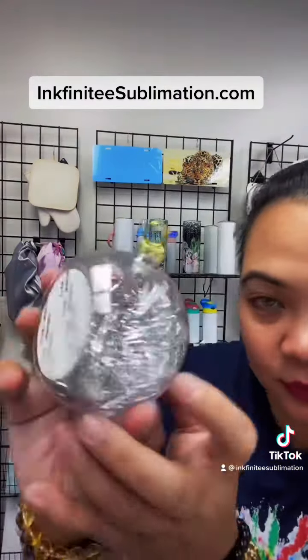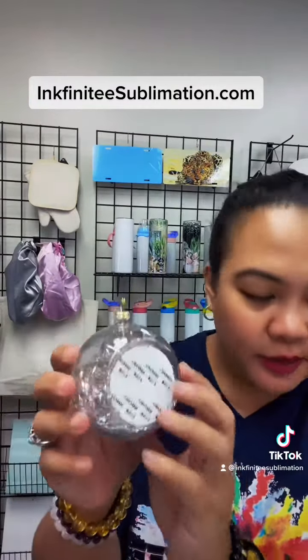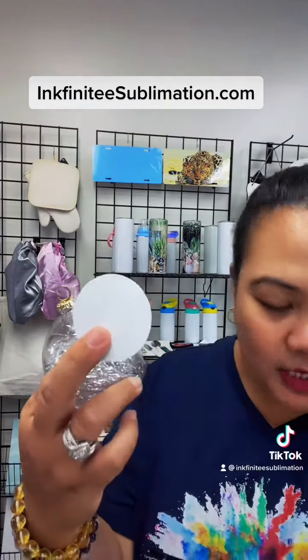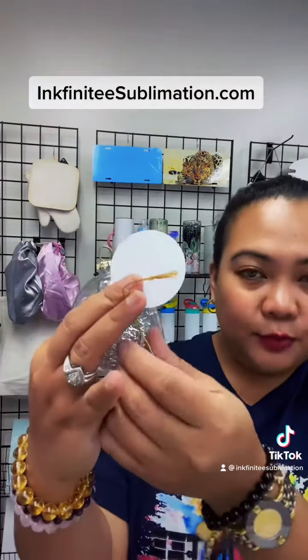Anyway, I just want to show you the ornaments that we have. So for the first ornament, we have this round ornament with metallic strips inside — it's super cute. It comes with an aluminum plate where you will sublimate your design, and it also comes with a gold string.